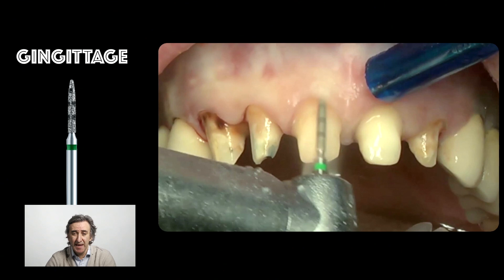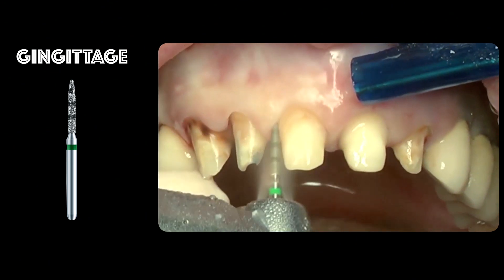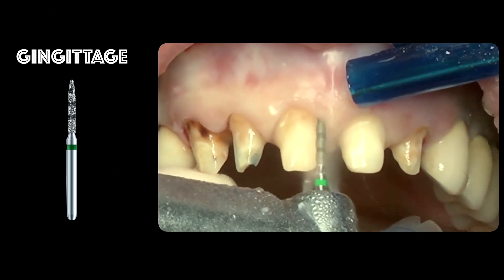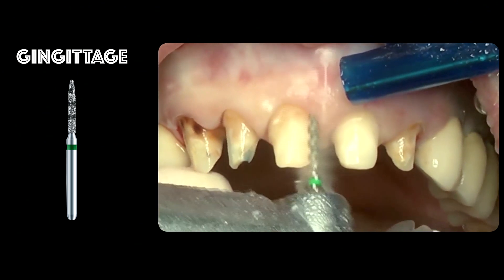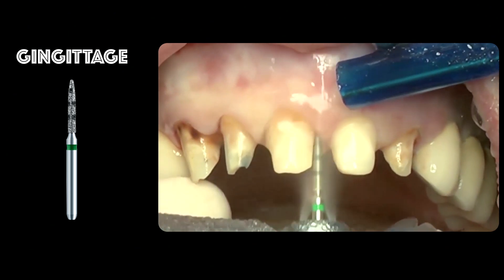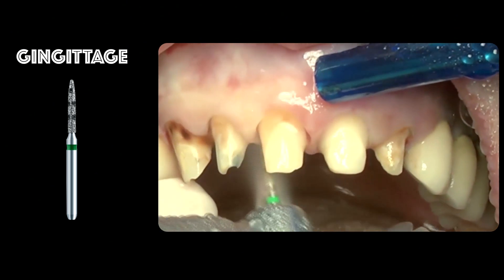So now we go in with a mark bur and we start erasing the chamfer all around, always keeping an eye on the first marking — the first black marking.